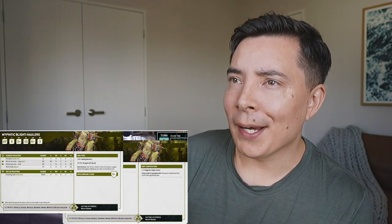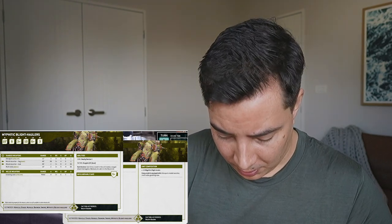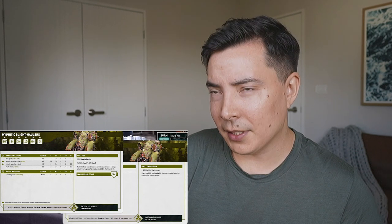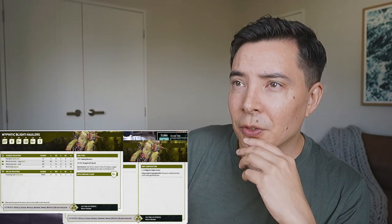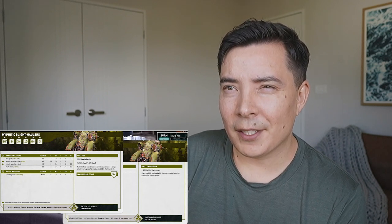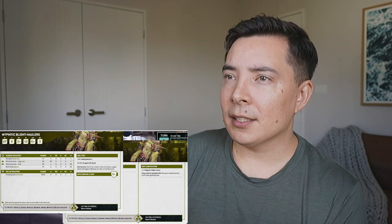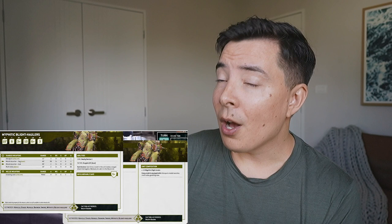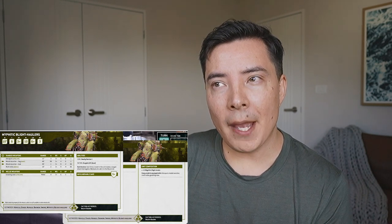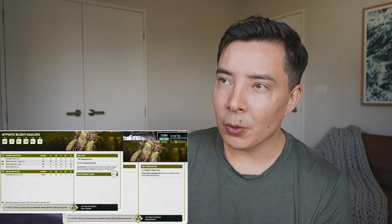Now abilities: Deadly Demise 1 - there's no description for that so I'll make a note. I wonder if that's a Death Guard rule or a common rule. Faction ability: Noble's Gift aura - I wonder if that's got to do with toughness. And Tank Hunters: each time a model in this unit makes a ranged attack that targets a vehicle unit, add one to the wound roll. So this looks like an anti-tank, anti-vehicle unit.